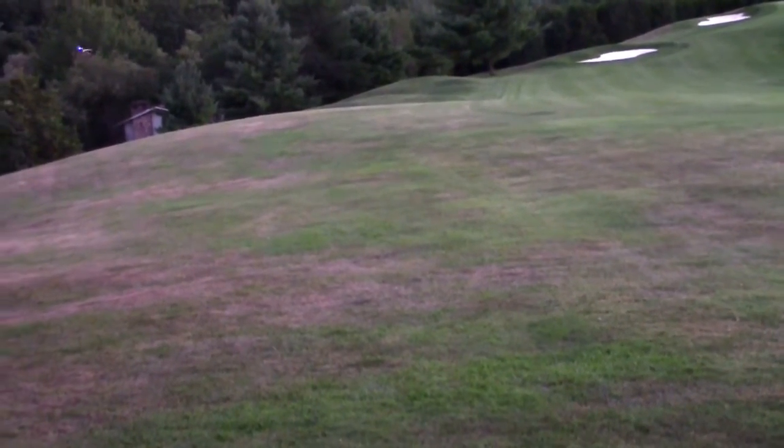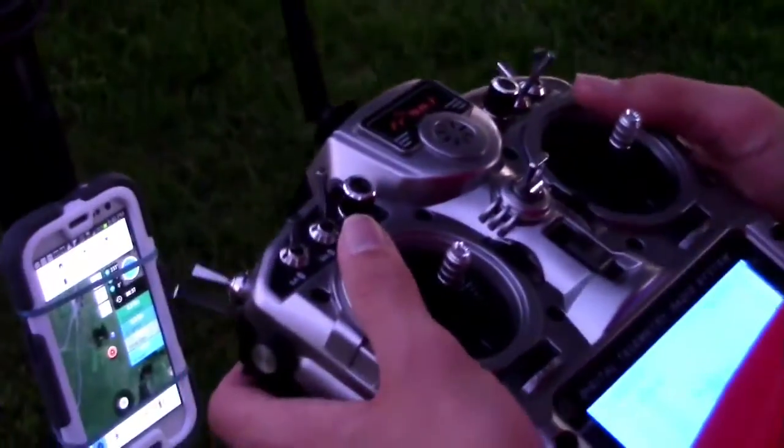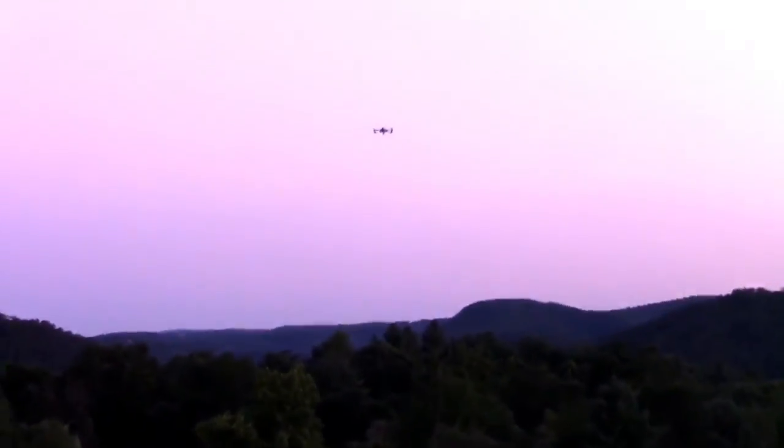That'll be fine — over this way in case it tries to go for the tree. Now we're turning on return to home, just give it a try. It goes up and it's coming back — it has to go up first, I think to about 100 feet. It looks like about 100 feet, coming back. There it is, right over our heads! He took it out but it was working. Bringing it back down, still in position hold.